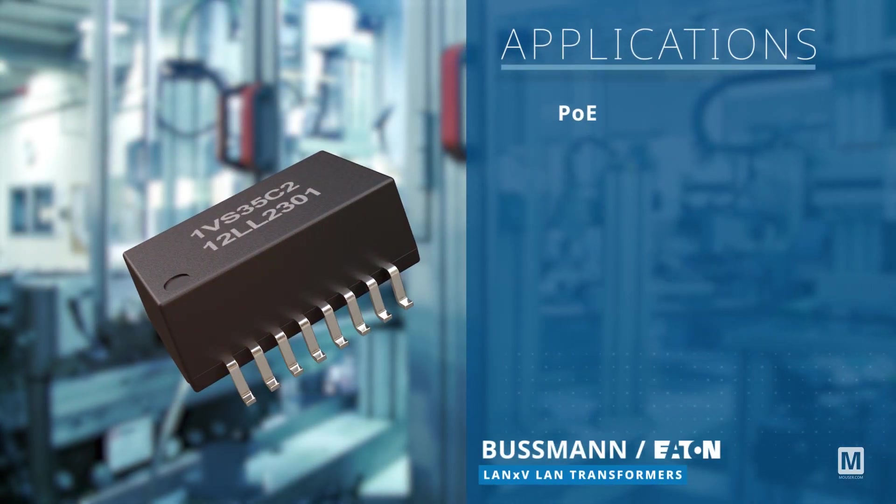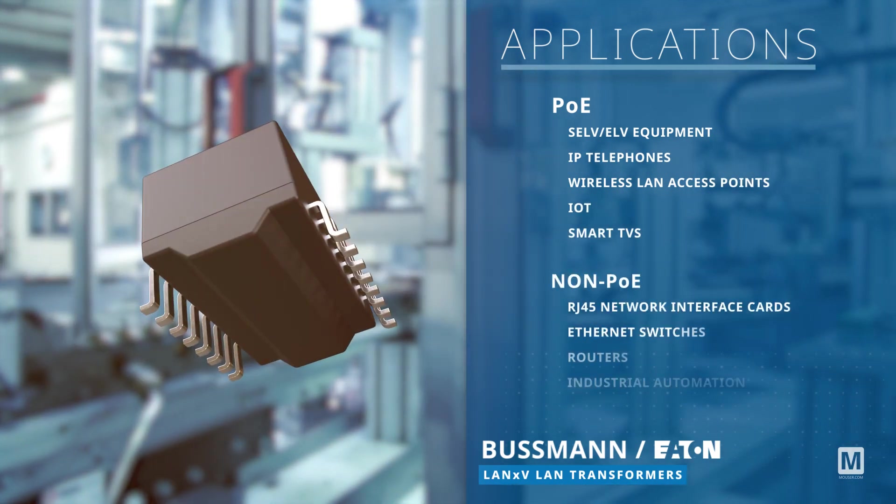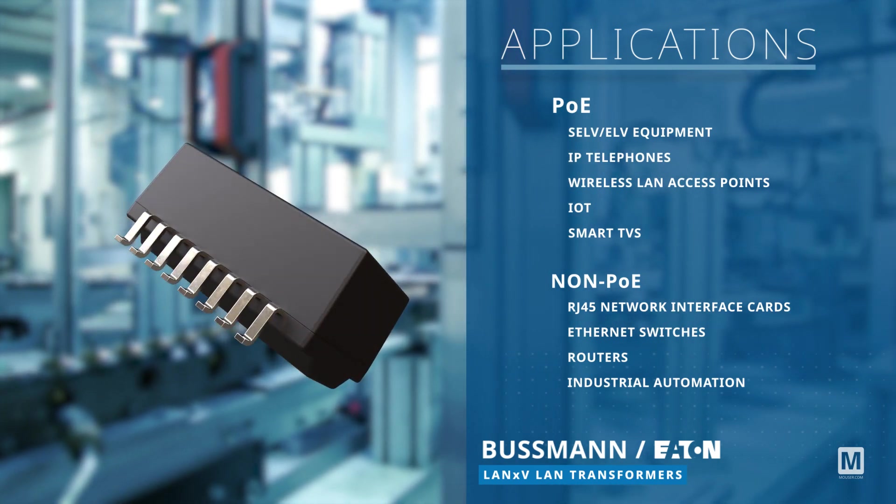The Bussman Eaton LAN-XV LAN Transformers cater to various applications such as IP telephones, wireless LAN access points, industrial automation, and more.